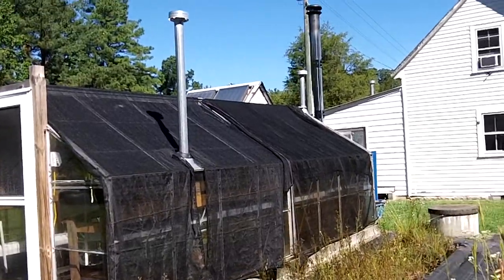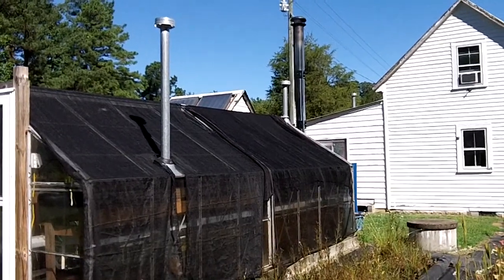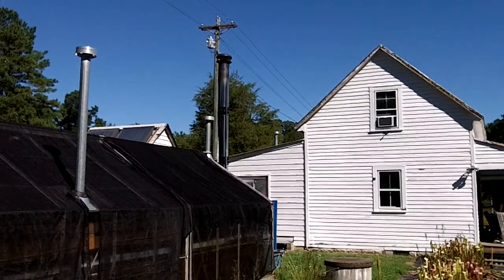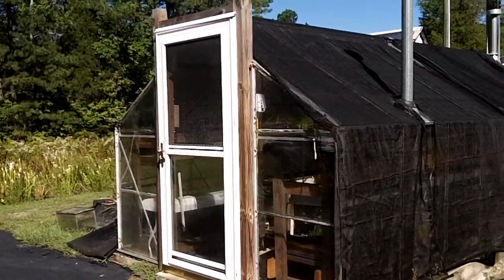Immediately what you can see, we've got two galvanized smokestacks. Those are for propane or LP heat. In the background you can see the smokestack from the central boiler wood furnace, which is our primary heat source now. So let's go and take a look at some of the details of a greenhouse.